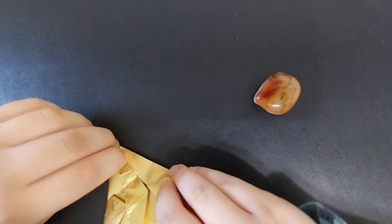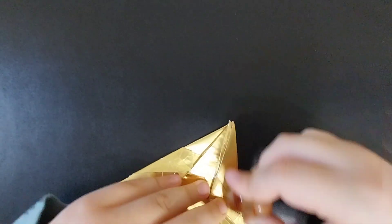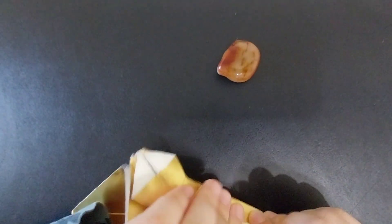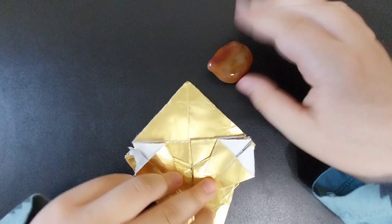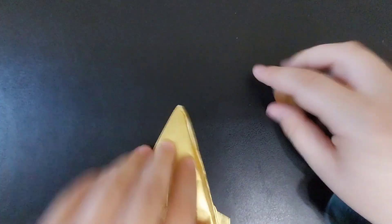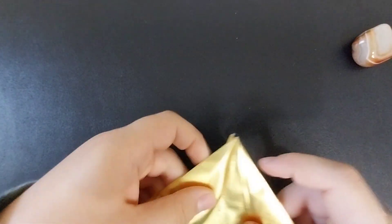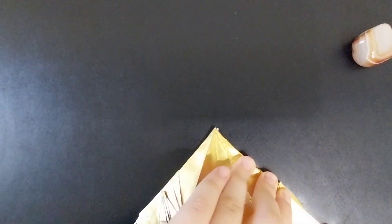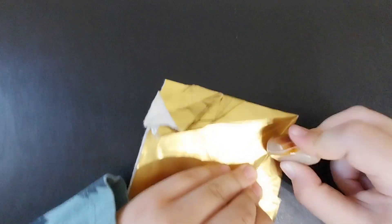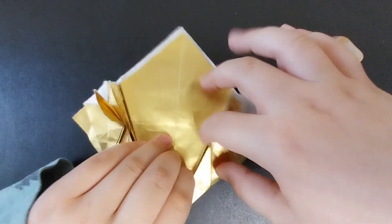Next, you're going to turn the model over and fold the edge that you just made into the center. Repeat on the other side. And then, if these layers are going past the edge, you're going to make sure you crease it sharply, unfold the layers, and fold them to the new crease that you made. This could affect both sides, or this could be only one.